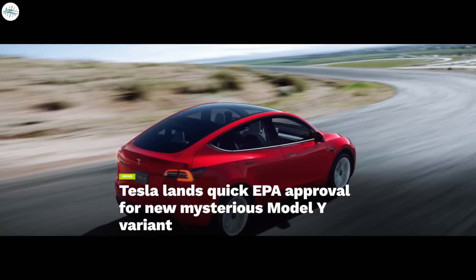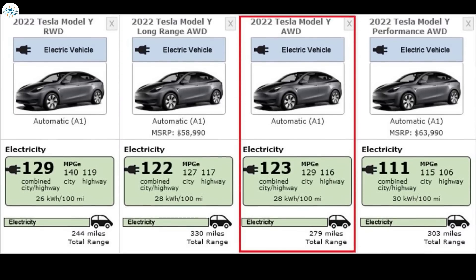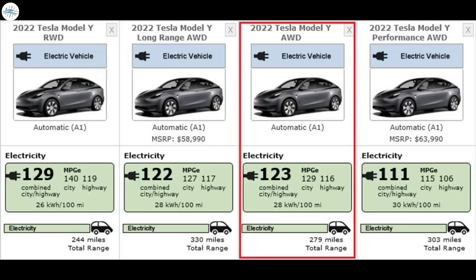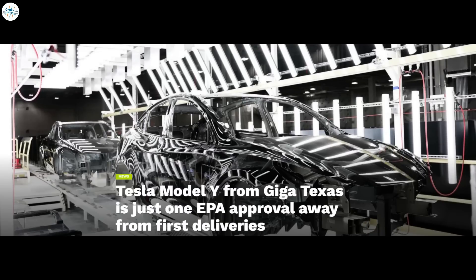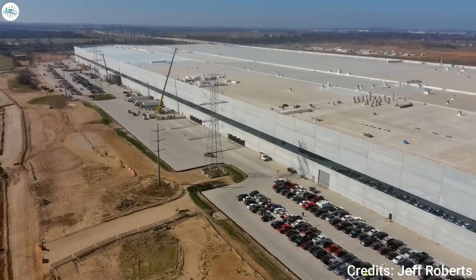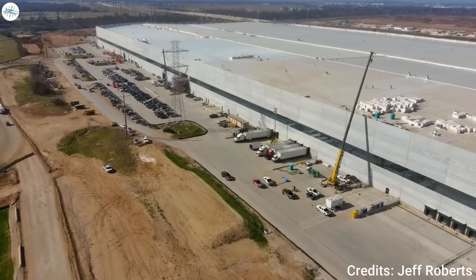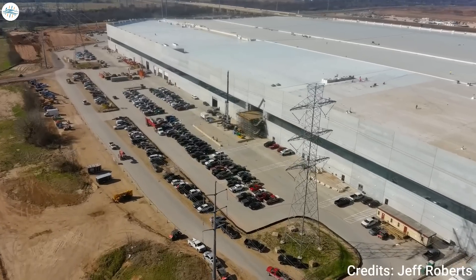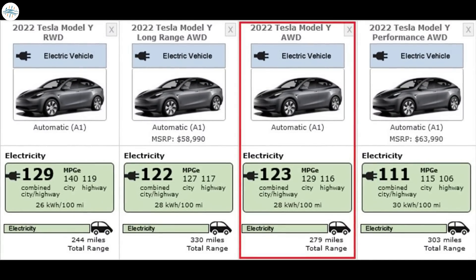Moving to the last update: Tesla lands a quick EPA approval for a new mysterious Model Y variant. Tesla has evidently received EPA approval for a new variant of the Model Y all-electric crossover. A new 279-mile version of Tesla's most popular vehicle appeared on the EPA's fuel economy website recently, confirming the vehicle has been tested by the agency. Tesla was awaiting EPA approval of the Austin-built Model Y based on a company statement in the Q4 2021 shareholder deck. Tesla had received approval for previous Model Y variants, but not the new configuration set to be built at Gigafactory Texas — a model that would equip Tesla's new 4680 battery cells and the structural battery pack. However, the new 279-mile range figure seems to indicate this is not the 4680-equipped Model Y that Tesla would be delivering to customers initially.